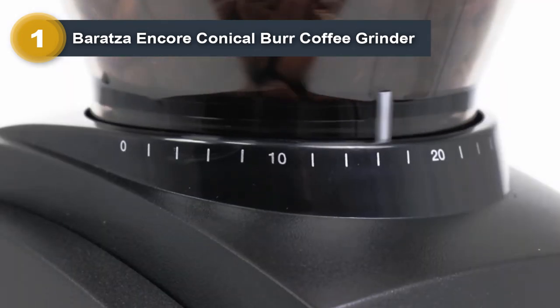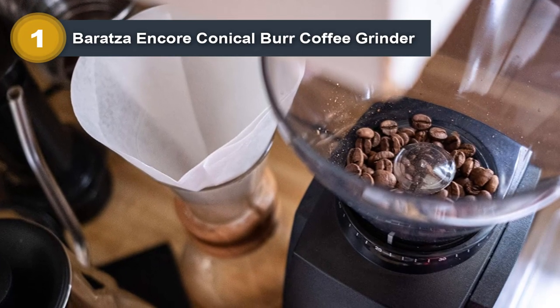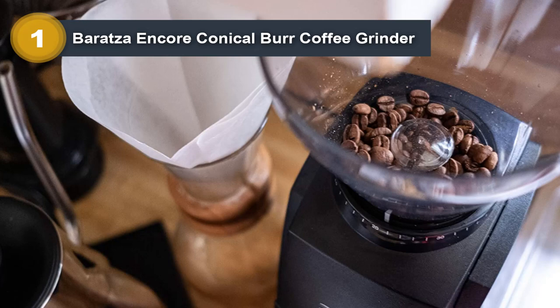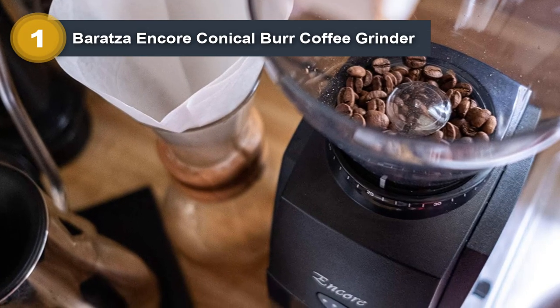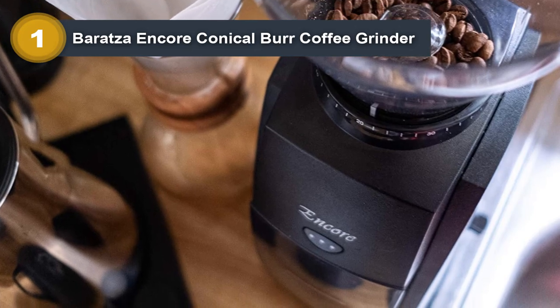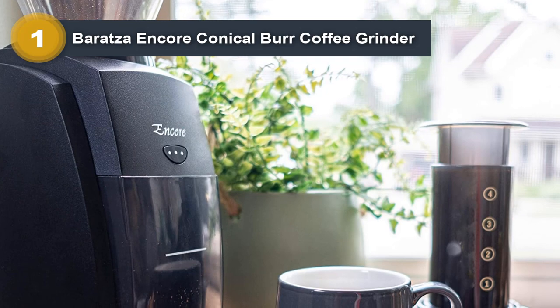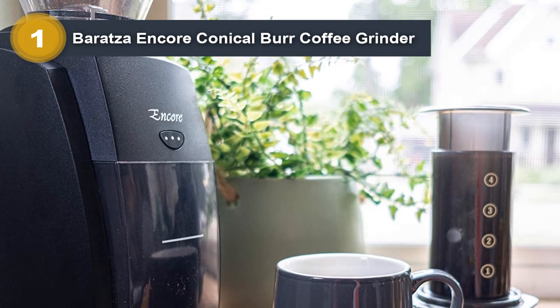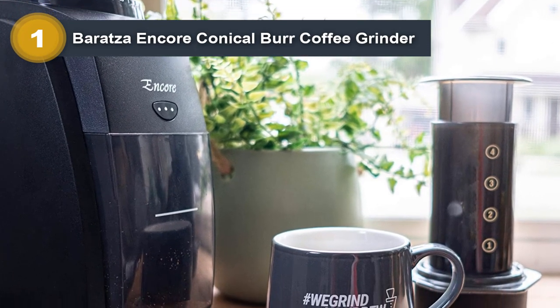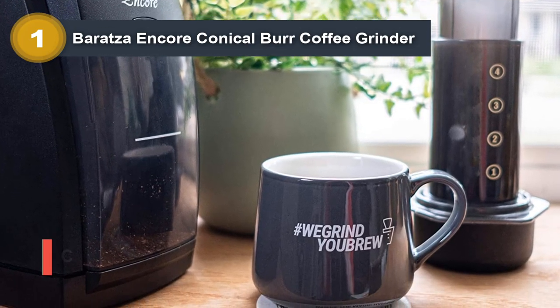It has 40 grind settings so you can customize your grind to fit your brewing method. It comes with an 8-ounce hopper that makes up to 14 cups of coffee. Its 550 RPM rate ensures quiet operation and prevents overheating. You'll love the Baratza Encore because it's simple to use — just flip the switch on or off to start grinding. And with its thermal overload cutout, you don't have to worry about your grinder overheating.